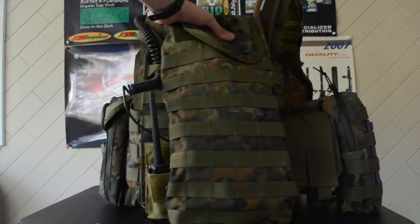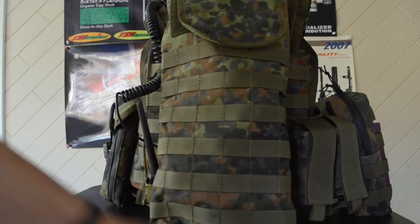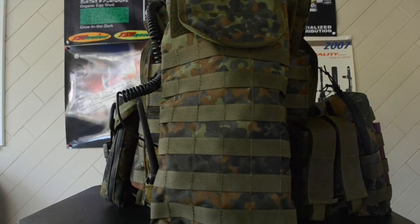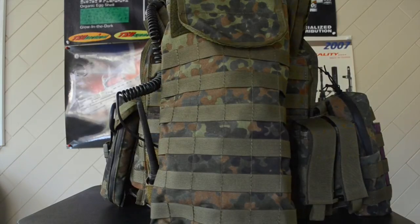Moving on to the back panel — the Hydro Carrier, again by Linderhoff Tactic. I actually have a Camelback bladder in here; it's a three liter, so it fits really nicely. The unit itself hangs a little bit lower than the entire vest, which is fine because I don't have anything on the back of my Linderhoff Blast Belt. So it's not a problem there.